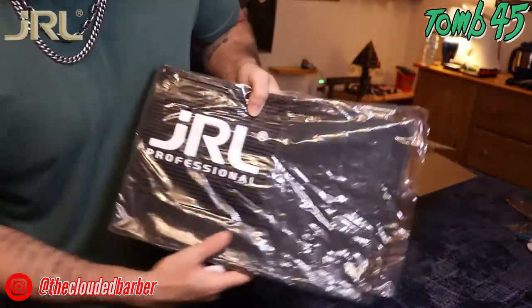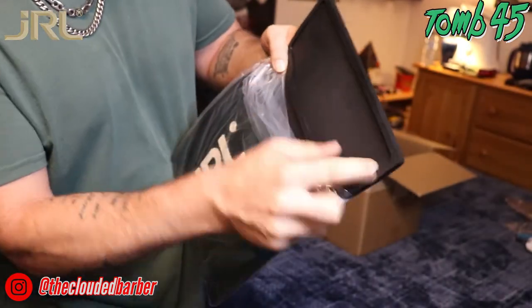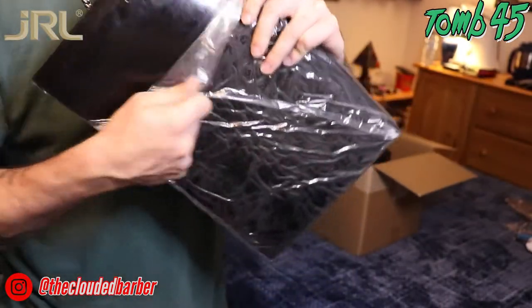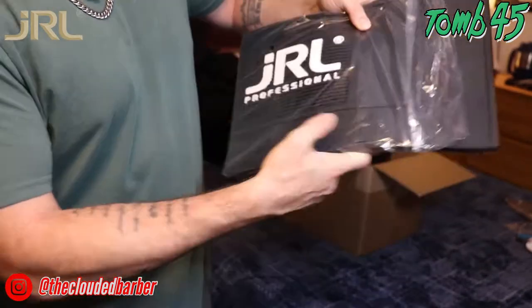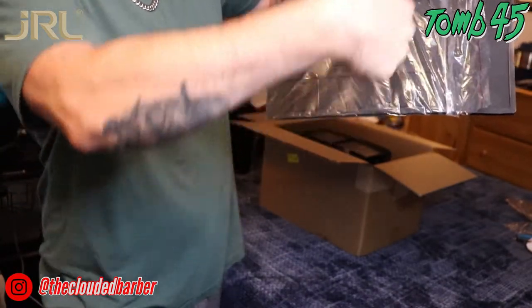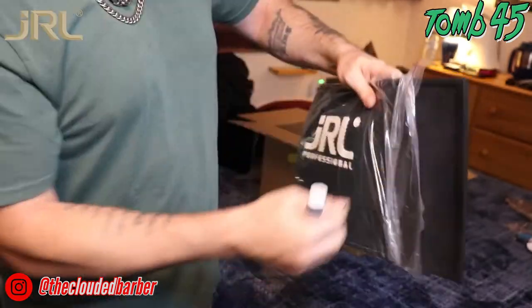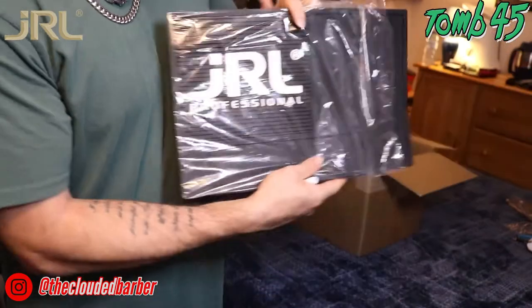Now we got the JRL mat. It's that matte material, kind of like the 245 mat. The back is super anti-slip — this plastic backing is even hard to get off the table, so it won't slip around. It's got magnetic squares so you can place your clipper down at an angle and it sticks. You also got room for a comb, scissors — JRL professional, beautiful, very nice.